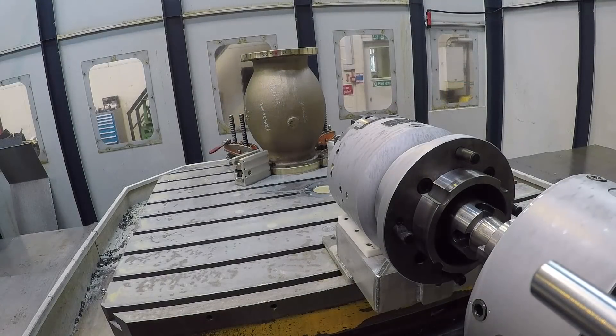And what about the programming? Obviously you're adding turning capability to a milling machine effectively. Programming is again simple. At Valve Tech here, they do it offline — they use CAD CAM software. It's very simple.